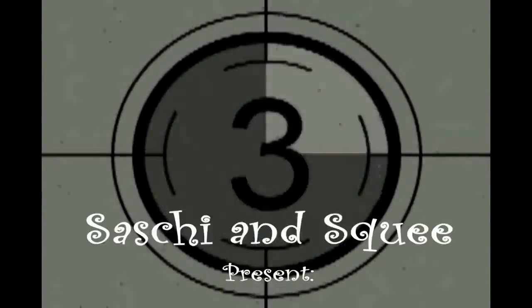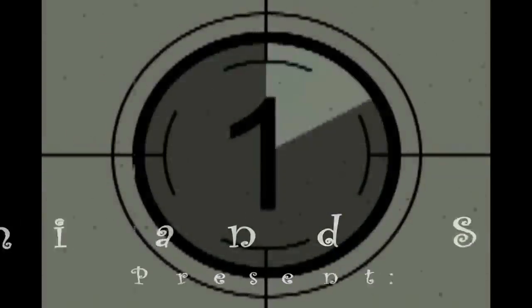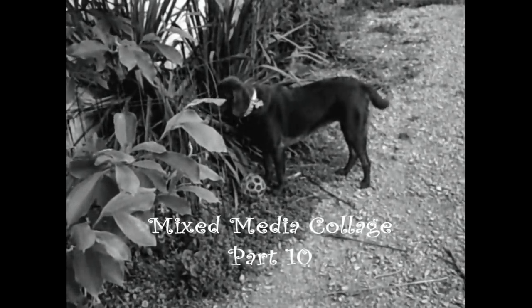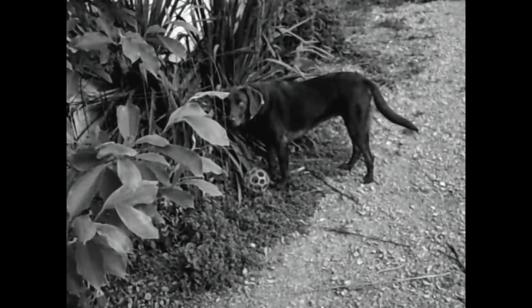If you look carefully and listen carefully, you will find a lot of things. Look and listen.